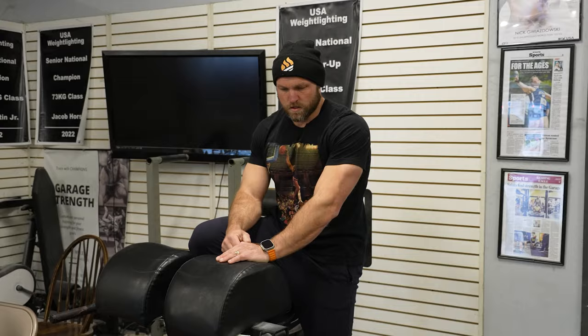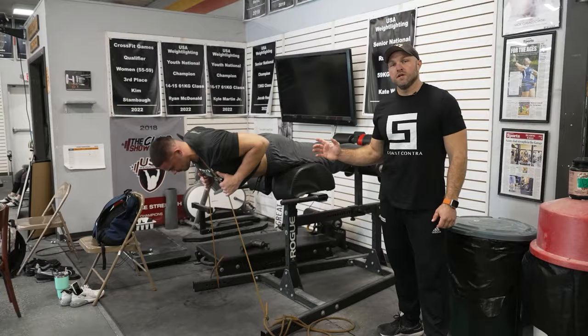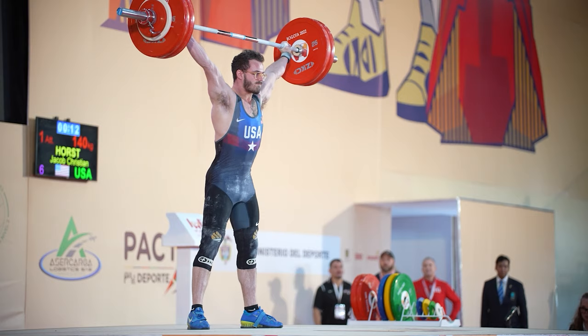Now we're gonna get into those key exercises that you can use as a weightlifter to improve that back strength. This is the current setup at the Garage Strength glute ham — it has bands, plates, and absolutely everything around it, mainly for our shot putters and our weightlifters. When training weightlifting, we want something that's going to help improve our unilateral strength and have a very rapid rate of action. Weightlifting is very high speed, so we need to make sure our back is strong at those high speeds to improve overall performance.